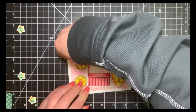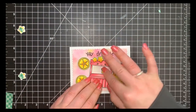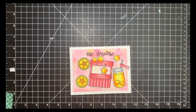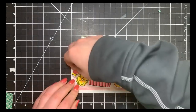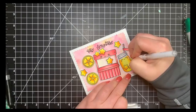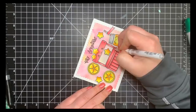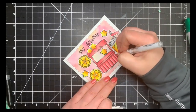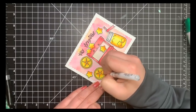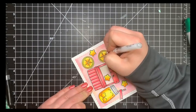First I took my white gel pen to add detail — adding reflections to certain objects, fixing up some coloring errors especially with the pink where I didn't want to use the colorless blender on that darker area, and adding tiny dots to the inside of the lemon slices to give the appearance of texture.